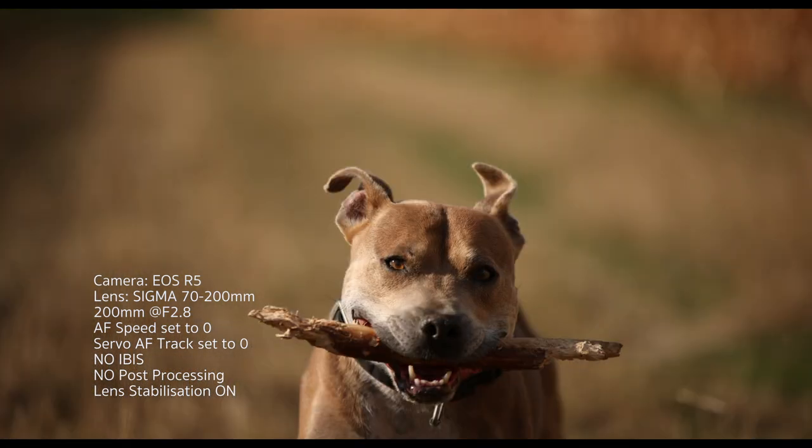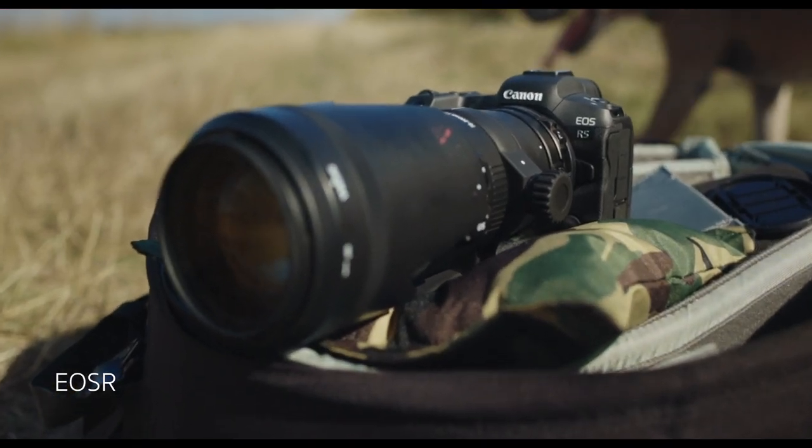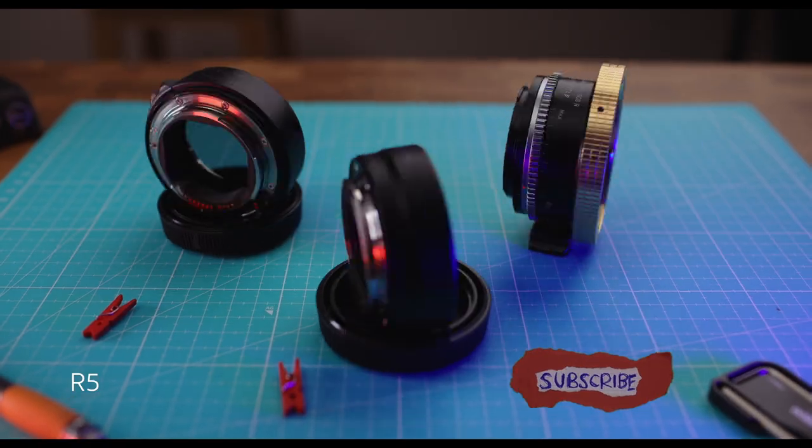The thing that blew me away wasn't just that it got all the photographs in focus — the thing that really surprised me was that the Sigma lens through the adapter was able to get 100% of those shots in focus. I have never had a camera ever get 100% of the photographs of a moving subject in focus.